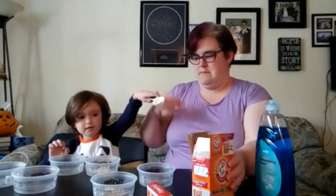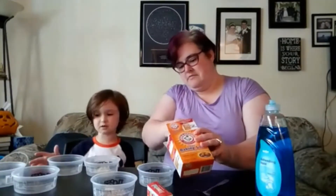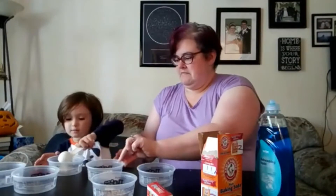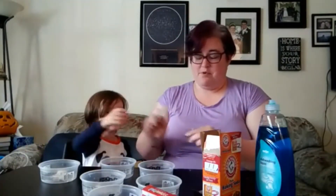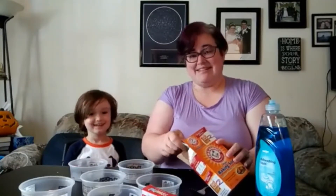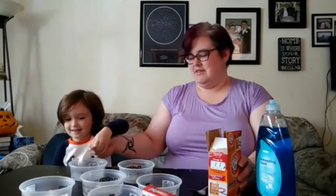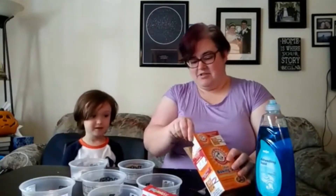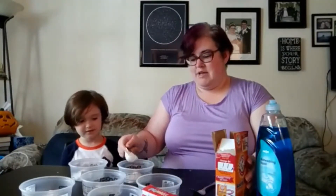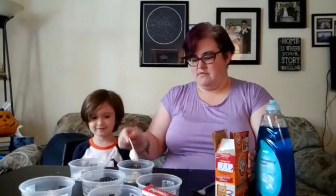We're going to put one tablespoon in each container. You can definitely set up this activity ahead and then bring your child in to just do the melting rainbow part. Xander's my helper today, so he's helping to set up the activity and then he gets to have fun doing the activity. So we have a tablespoon of baking soda in each of these six containers.